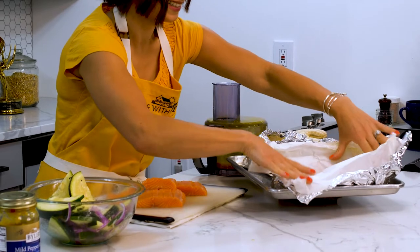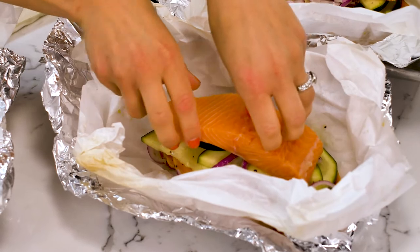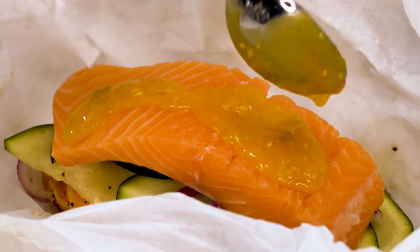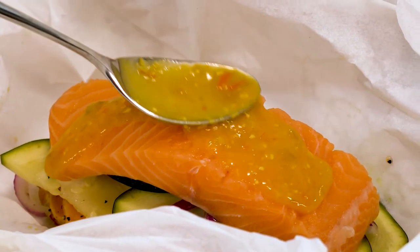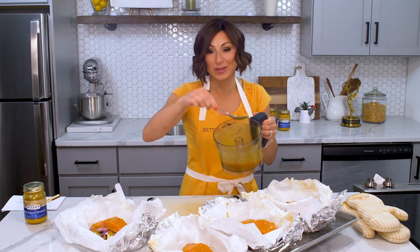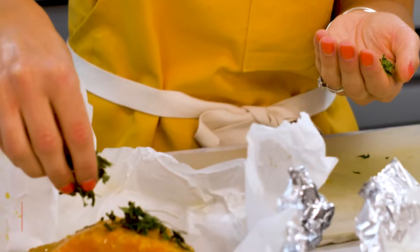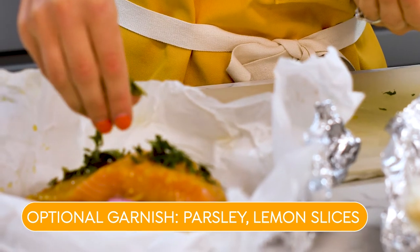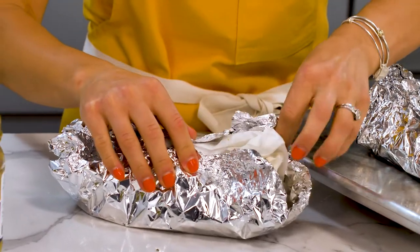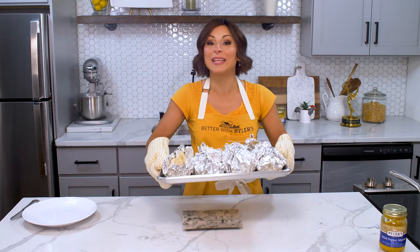Now we'll build our packets. We'll carefully open each little packet, add our zucchini, some of the onion, and then top each little packet with our salmon and our honey mustard sauce. Spread the sauce in an even layer over the salmon — it's okay if it drips down with the veggies, just more seasoning. The extra sauce cannot be eaten raw since we've used the spoon that touched the salmon, but we can pop it in a little saucepan to thicken up and serve on the side. I like to top each packet off with some freshly dried parsley. Now we'll cook this for about 20 to 25 minutes until the salmon is opaque and flaky.